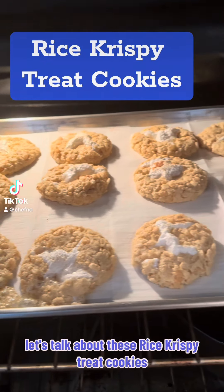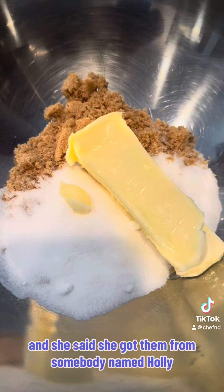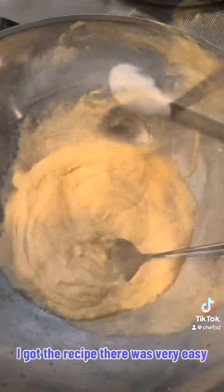Let's talk about these Rice Krispie Treat Cookies. Bree was raving very loudly about these cookies, and she said she got them from somebody named Holly. So I went to Holly's page to figure out how to make these cookies and got the recipe from there.